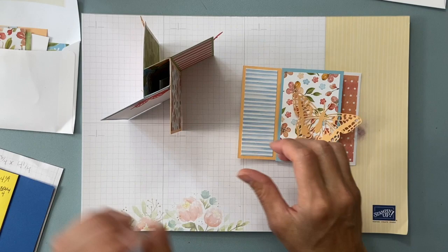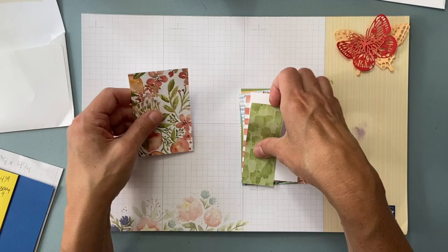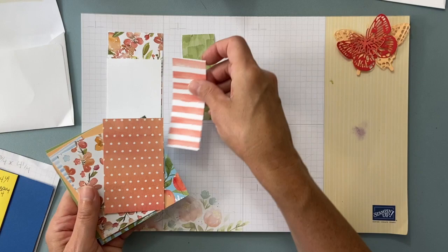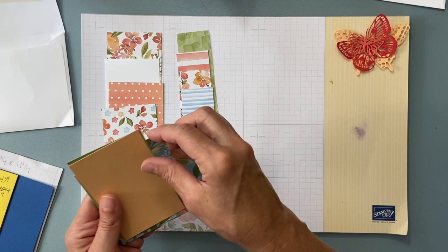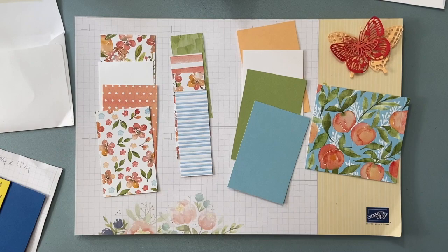I'll show you what I did wrong on that one. In your packet for club you're going to get a whole bunch of papers and butterflies — different size strips of paper. You have three sets of four and then one extra, so you have your solids. That's kind of what you get in your packet.